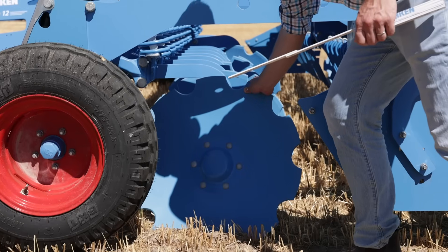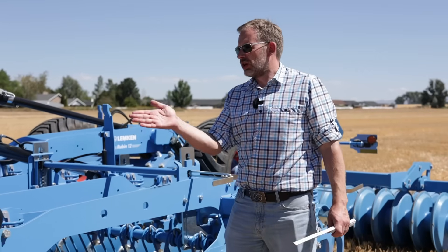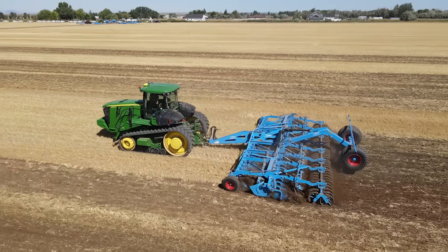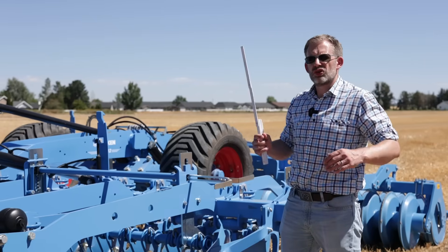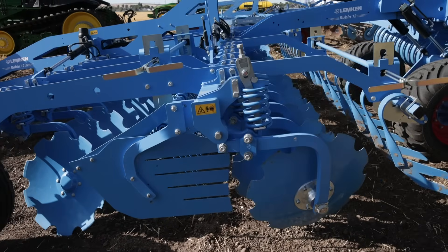Due to that very aggressive cutting angle we don't push the soil and the residue over — we are actually lifting it up, throwing everything up into the air, and therefore we also need a rebound arrow. These tines only have the purpose to knock the soil and the residue back to the ground before it hits the second row.